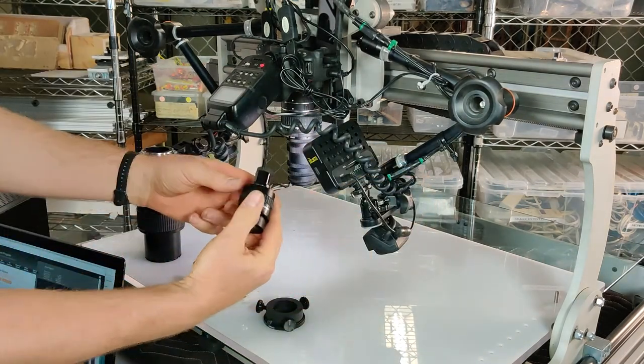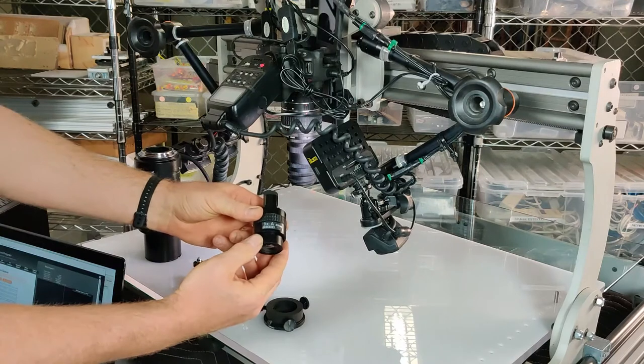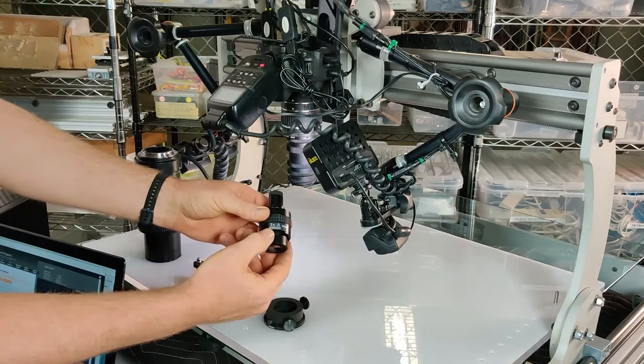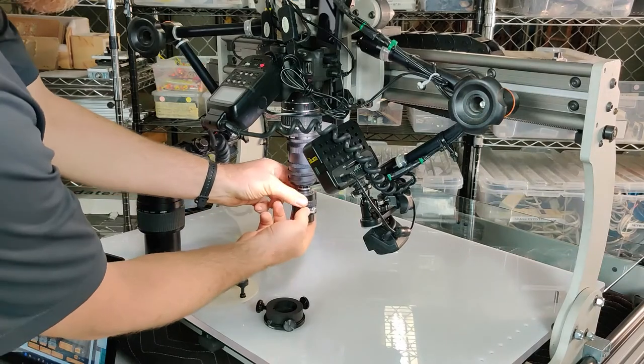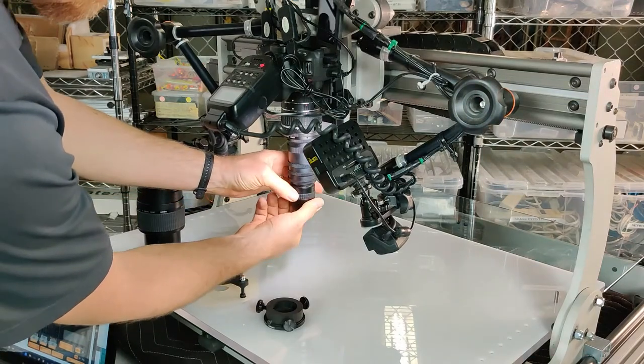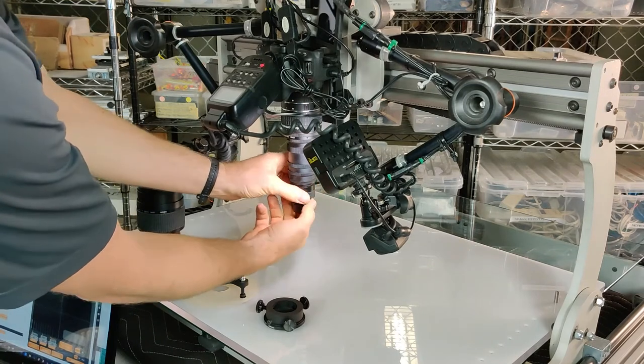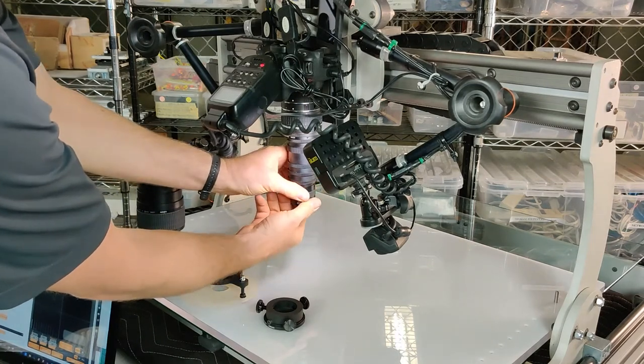Then I'm going to attach one of the three microscope objectives — 1x, 3x, 5x, or 10x — to the adapter stack. Just like so.